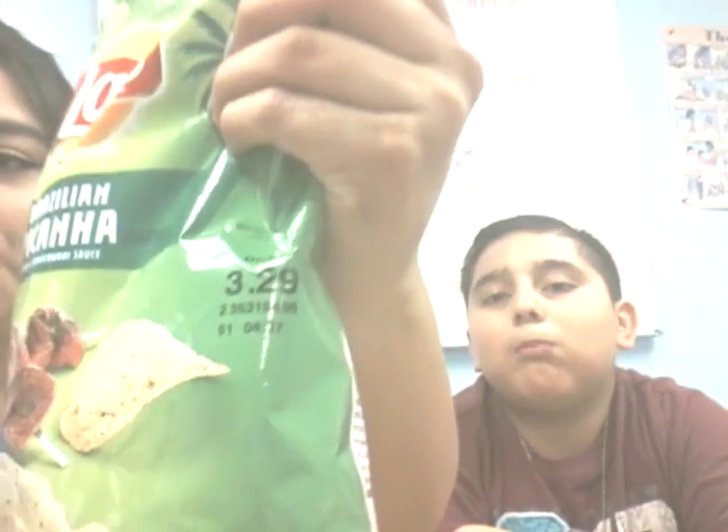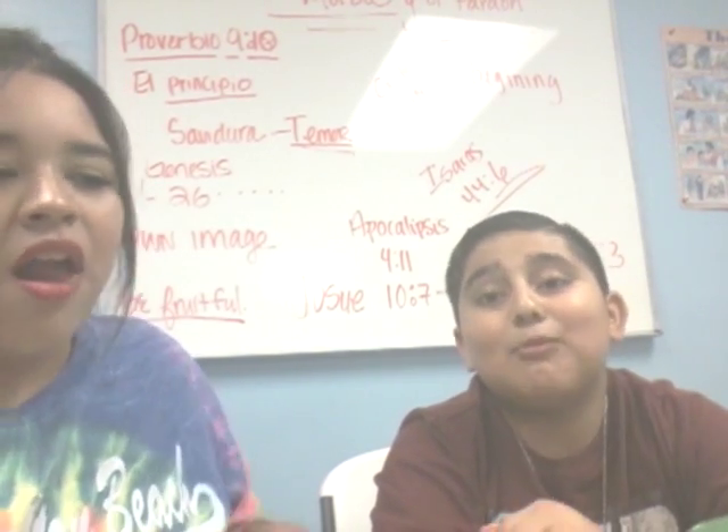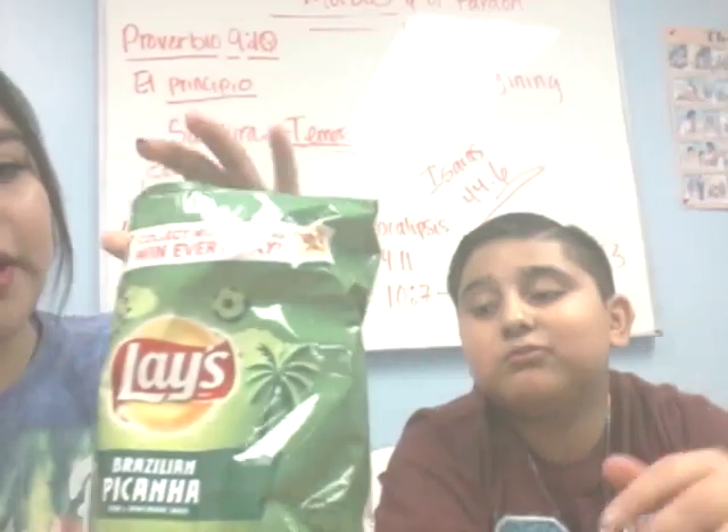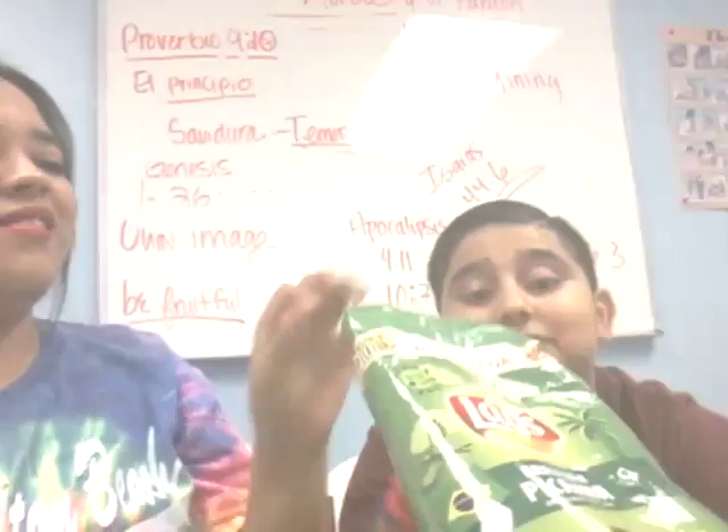It tastes like tuna! You can seriously taste the steak in this. It tastes like the pizza soup I always get from Subway. I can't believe I wasted $2.28 — it tastes like tuna! This kind of tastes good. The first taste is good, then it gets better. It really does taste good — $3.29 for these. If you guys don't know what chimichurri sauce is, here's a picture — some green thing right there. I like it. I'm gonna stick to my old trusty Puff Hot Cheetos.